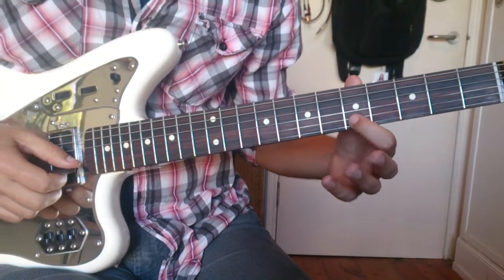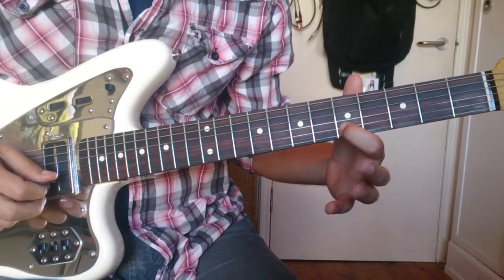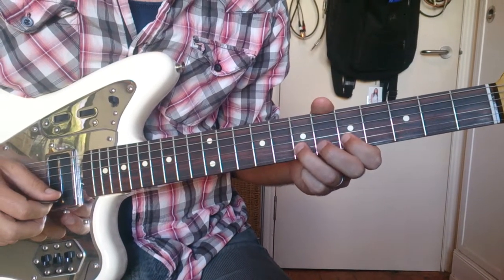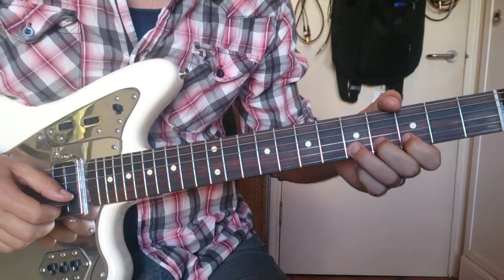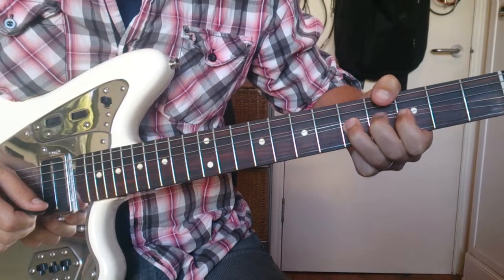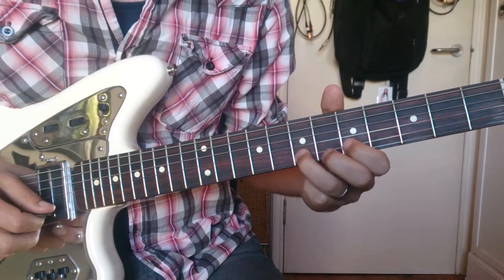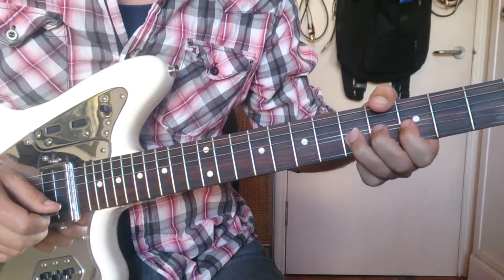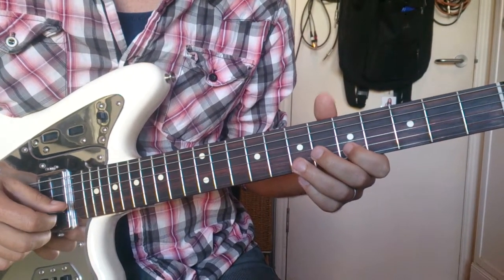Now, the idea is it's a bending exercise. So you play the interval that you want to hear first. So let's say we want to bend from E to F sharp. Then we choose which finger we want to bend with. We're going to do this with our third finger. We play the note and then bend it to F sharp. So this helps your ear hear where you've got to go. So that's one way of doing it — that's sort of exercise one if you like.